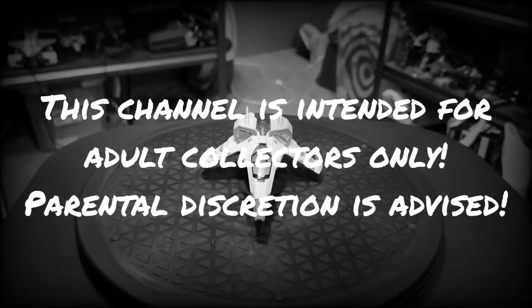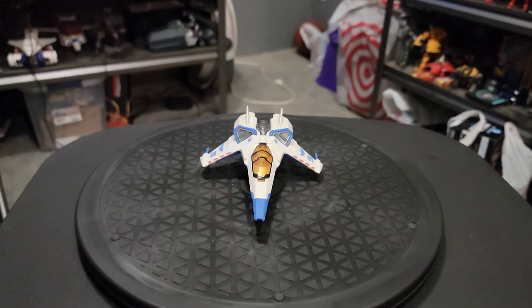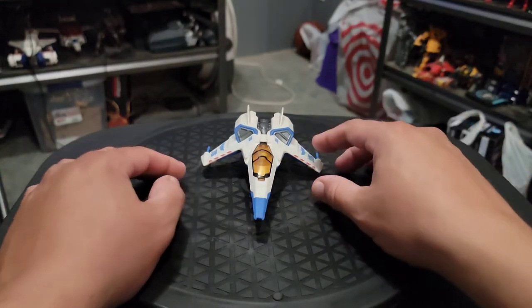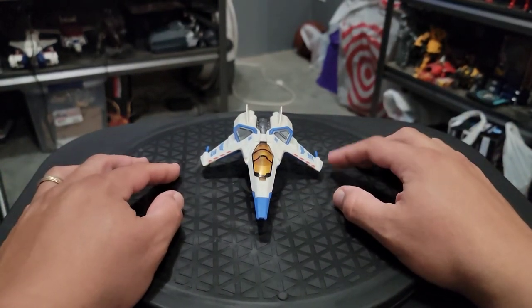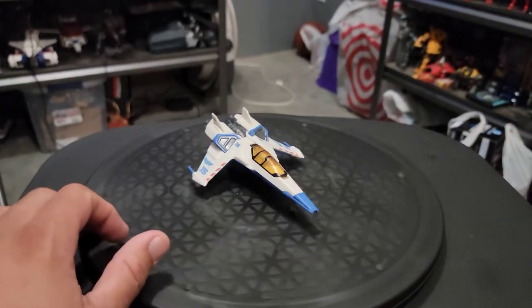Star Thrive at Zero Seven coming to you today with another quick review. As I was scanning the shelves looking for anything brand new, I actually walked by a few of these figures at Target. And this is the XL-15 from the Lightyear movie by Disney Pixar.